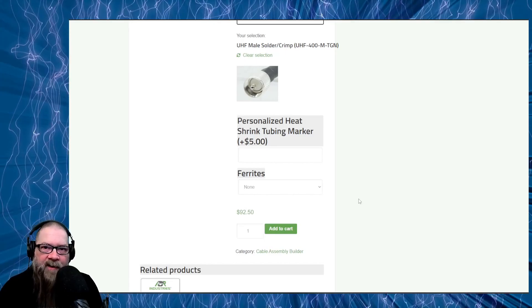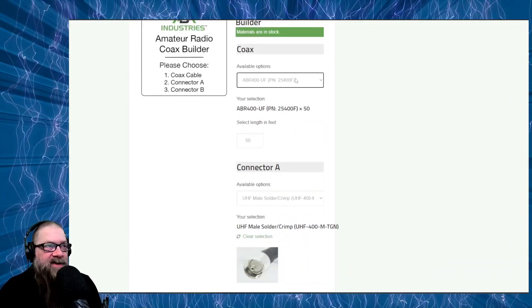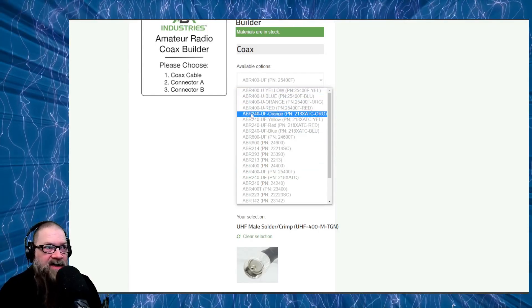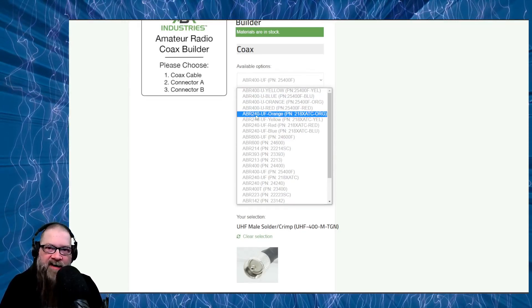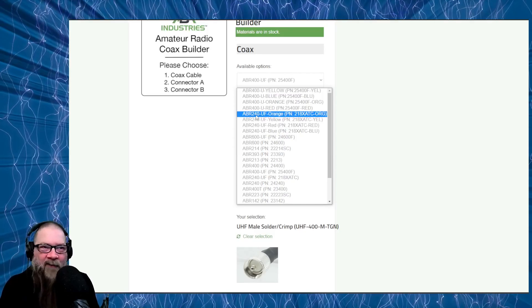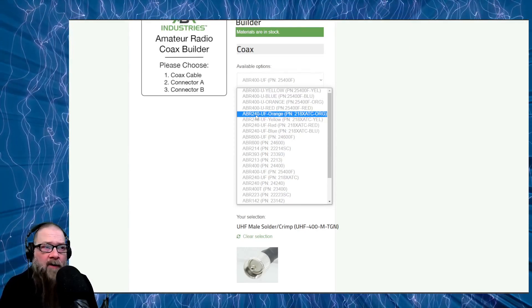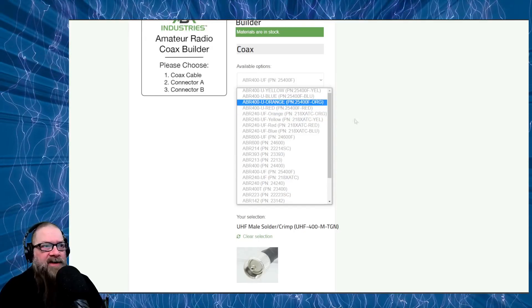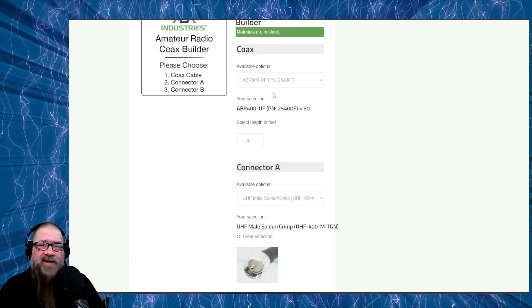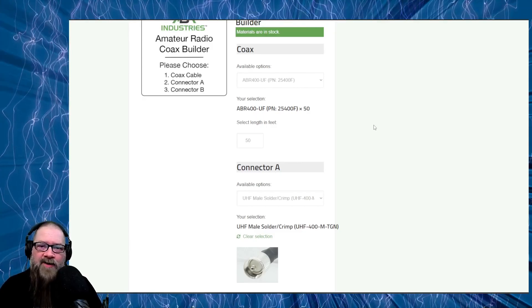So you get the idea — it's not that difficult once you know what you're doing. My biggest issue is that when choosing cable, it would be nice if they had a comparison page showing the diameter and thickness of the ABR 400 versus the ABR 240. I know they have data sheets with measurements, but I have to go find a micrometer and figure it out myself. It'd be nice to relate it to something visually on their site — maybe that's something they can work on. But if you follow this process, you can order custom coax with whatever connectors you want — BNC on one side and PL-259 on the other — it just depends on your radio's needs.